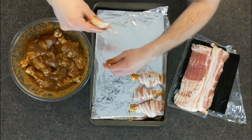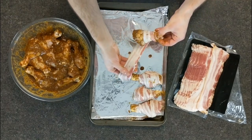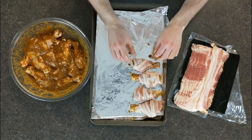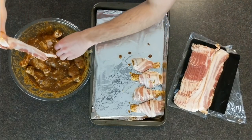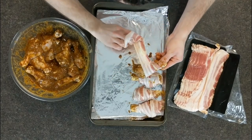Now that we've let our drumsticks sit in the fridge for four hours, it's time to wrap these bad boys in the bacon. What you're simply gonna do is grab your bacon, grab your drumstick, set the bacon at the bone of the drumstick, and then wrap it going upward. Then set it on a tray.